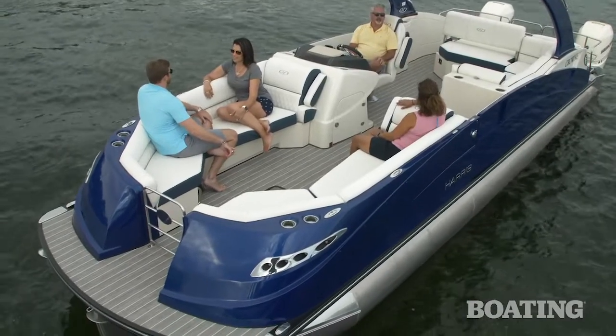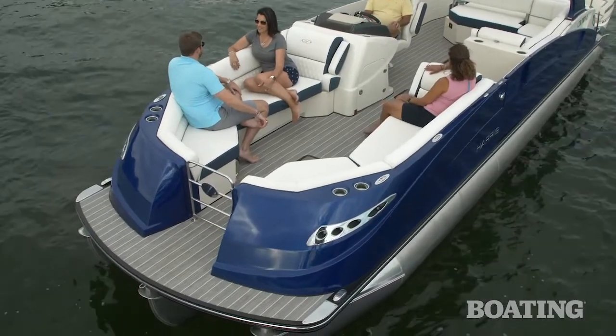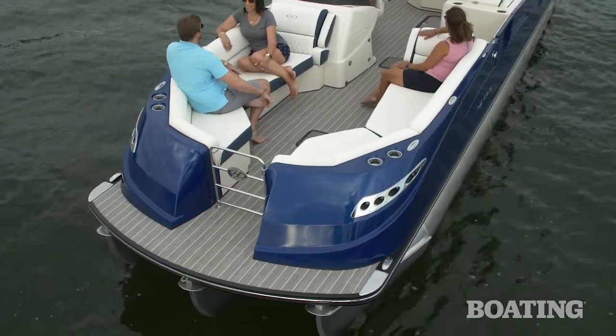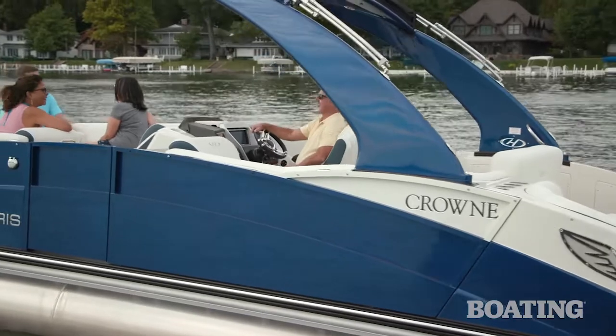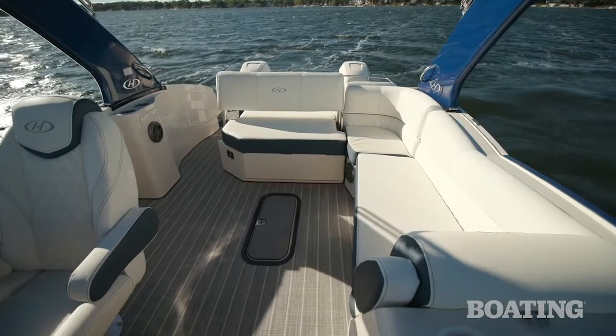The Crown series is known for its signature fiberglass components on the bow, which gives the boat a really sporty race car look. This year's model has a midnight blue exterior and ivory cashmere vinyl inside.